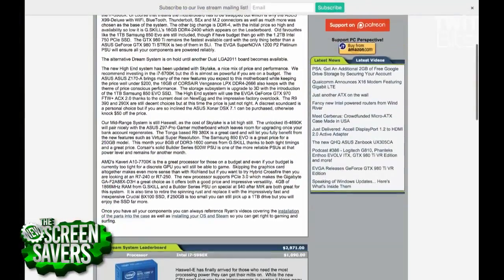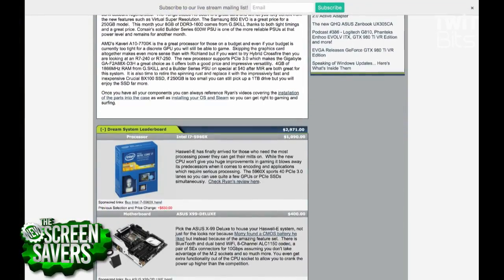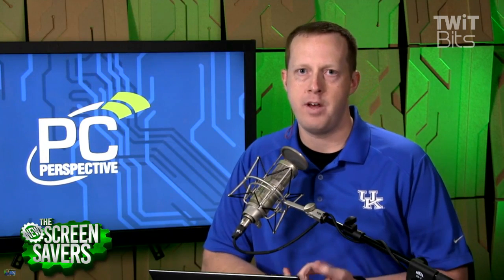Your high-end build on the hardware leaderboard at pcper.com comes in at $2,971. This one is a little higher — keep in mind the leaderboard doesn't include a monitor or a couple of other things. The monitor on this build — we're getting a big 30-inch, the nicest one. That was a debate: you're building this for VR, so do you need a fancy monitor? But chances are if you're building this machine you're also playing Minecraft on it, so you still want a good monitor.